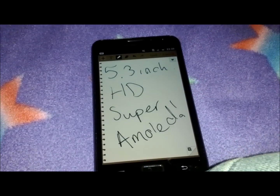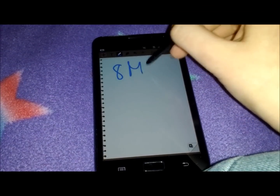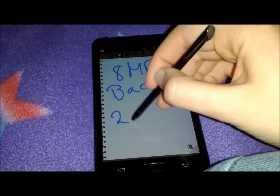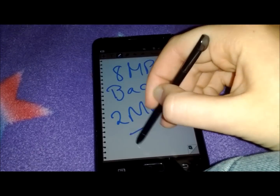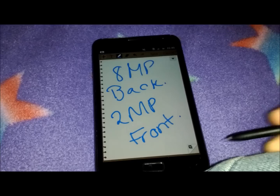We also know that it's got an 8-megapixel camera on the back and a 2-megapixel camera on the front, so that makes video calling very easy.